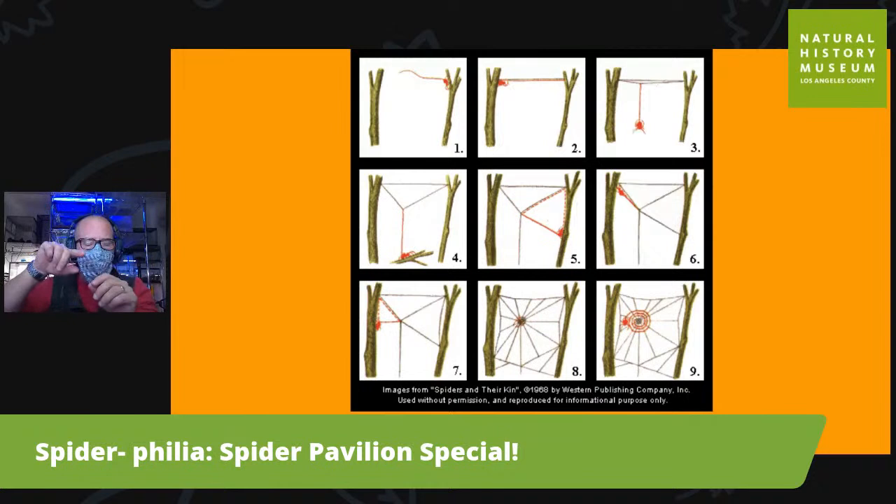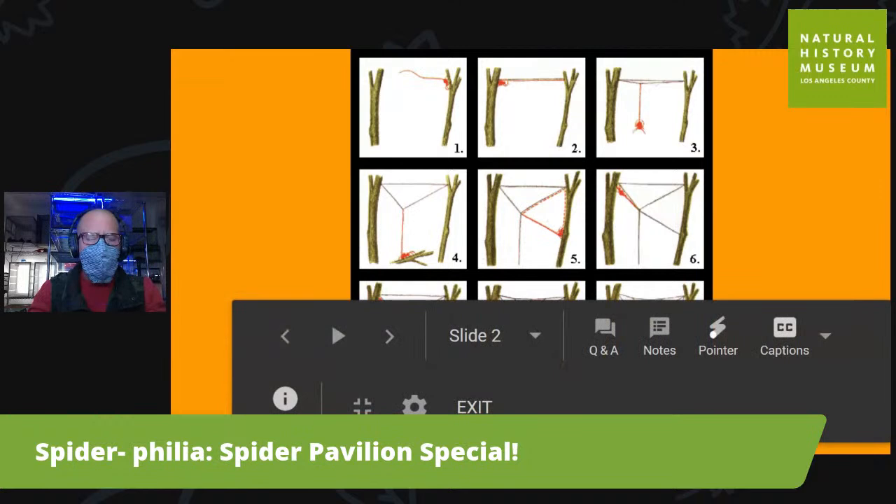Then they go in and create spokes off the main frame in an internal catching spiral, all the while using different types of silk that have different strengths and different colors. It's really amazing.